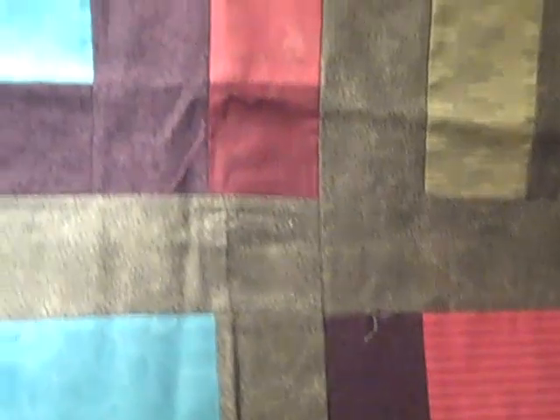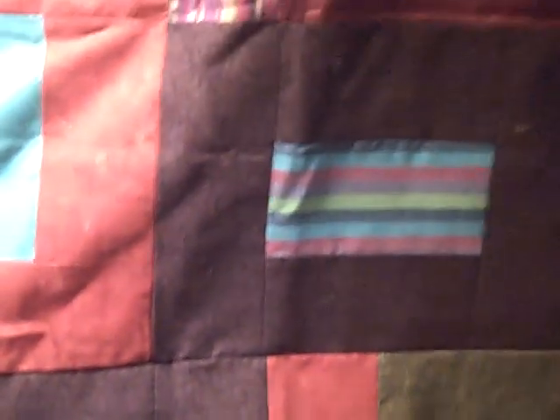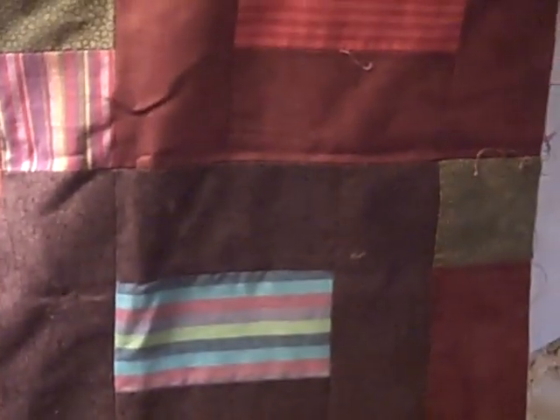Maybe keeping some of the squares and maybe breaking out of them. Maybe a fractal pattern. I think my next quilt is going to be neurons, actually.